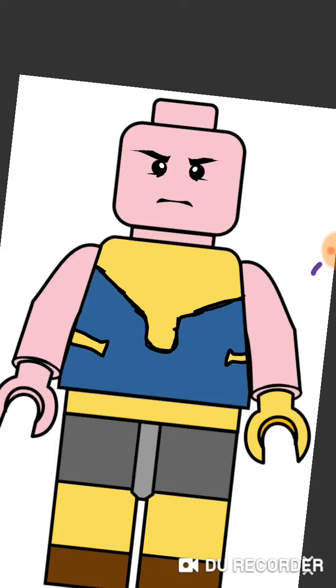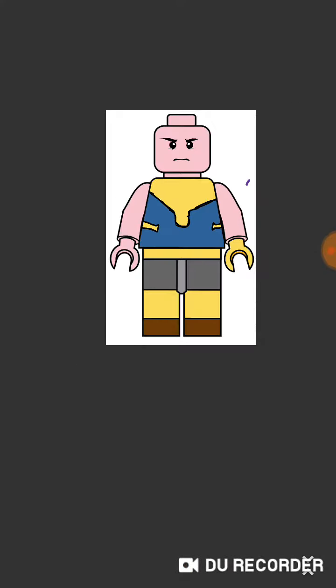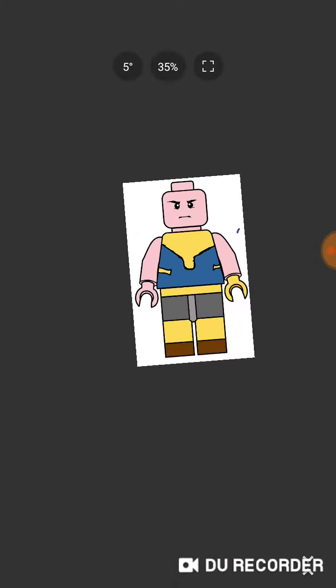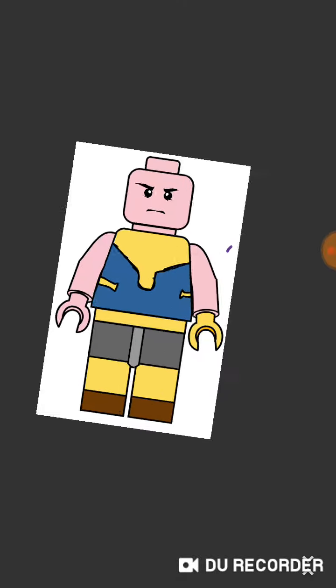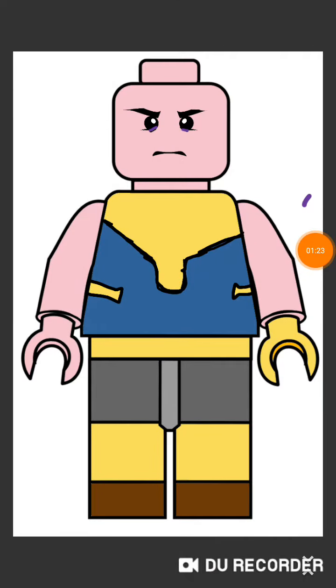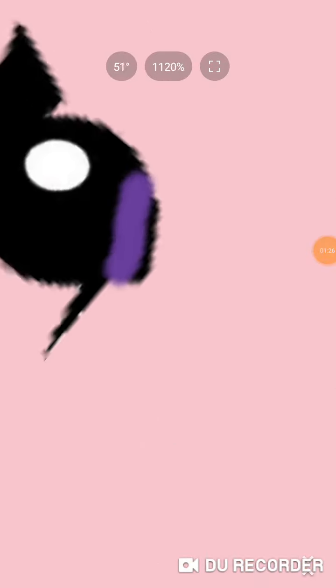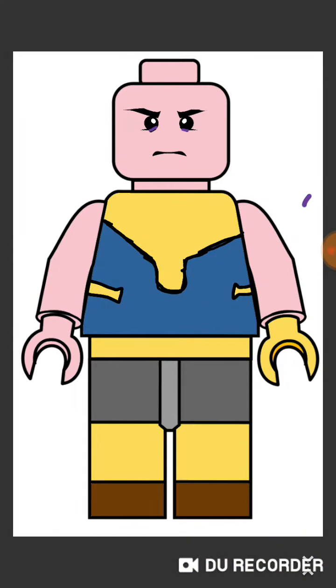It's the best I can do. I may do a more detailed one later on. Tell me what the next minifigure I should do is. I also found a way to make this minifigure a little better by adding a little bit of a shade of purple right around the eyes — tell me if this looks better or worse.